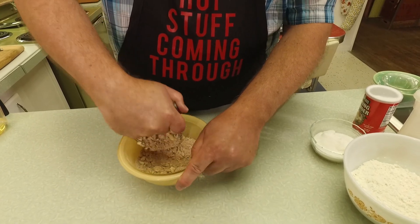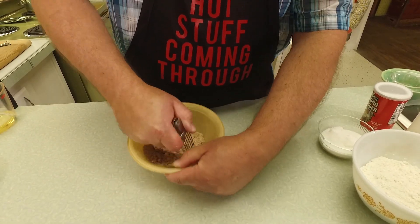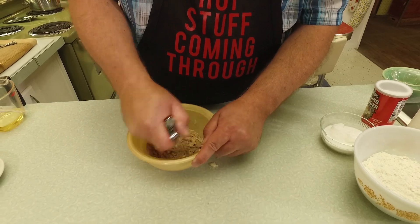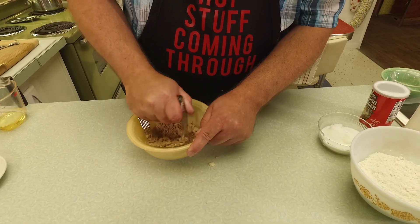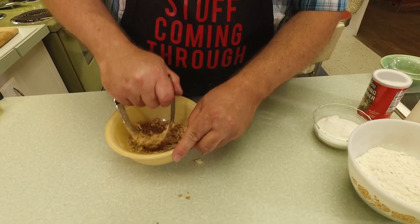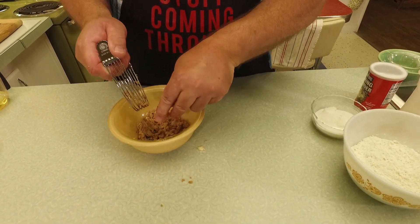We want to get the butter into small little pieces to make a little crumble. You could do this with your fingers or a couple of knives. Before we put the muffins in the oven, we're going to sprinkle each muffin with a couple of teaspoons of the streusel mix. The butter will melt and mix with the flour and brown sugar - it almost gives a little crust to it. You want it to be sort of sandy, just like that.